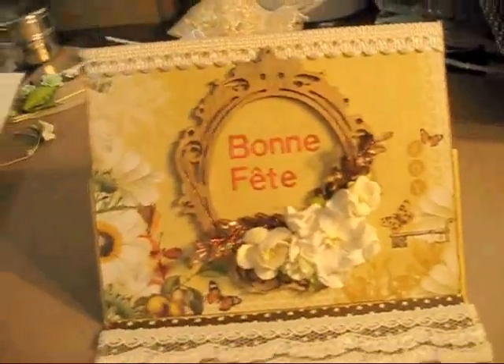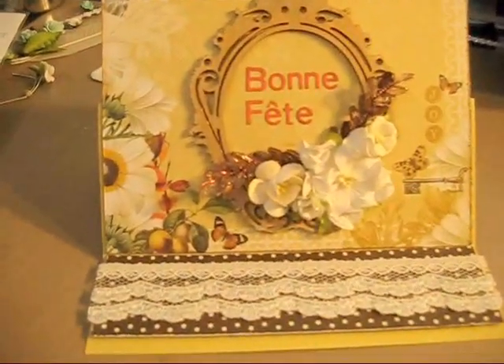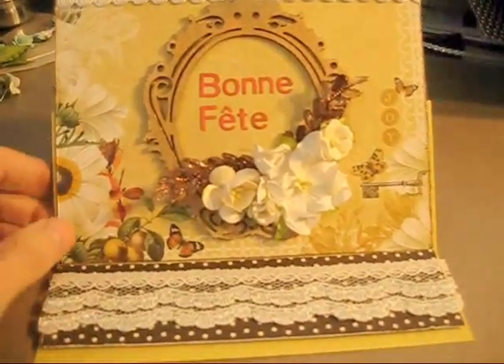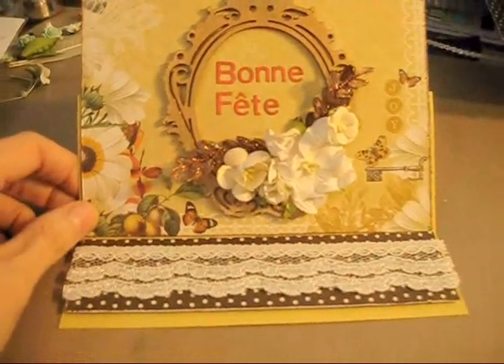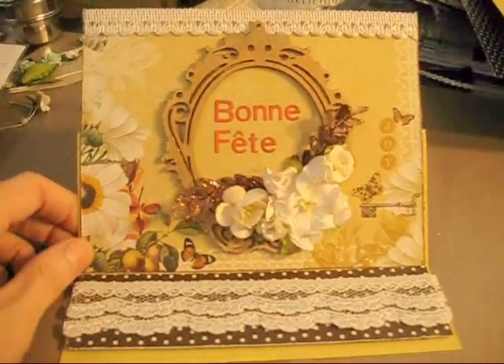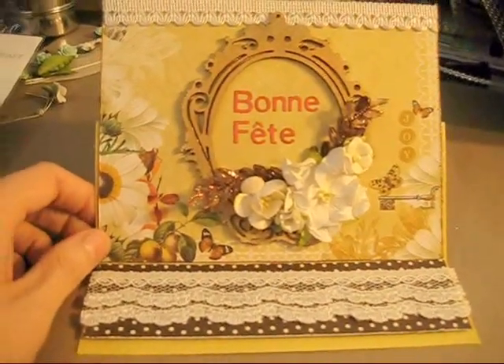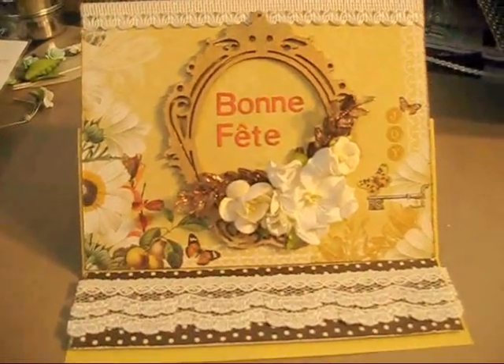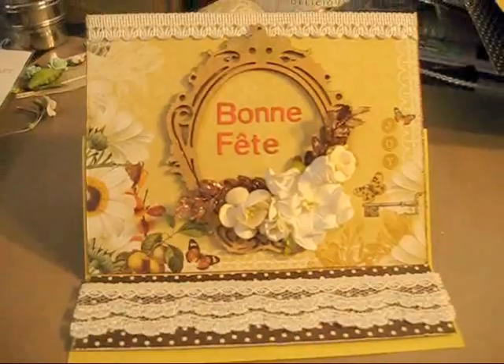I don't know if you can see the color like it is in real life but it's the color butter — so pretty. I didn't have time to make an envelope because I just remembered yesterday night that I had to make a card, so quickly I chose my paper, thought about it, went to sleep, and today I just made it. Thanks so much for watching and have a nice day.